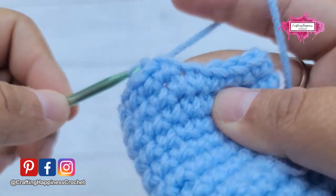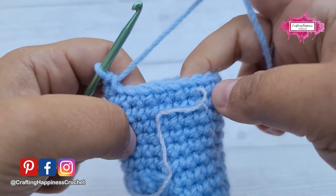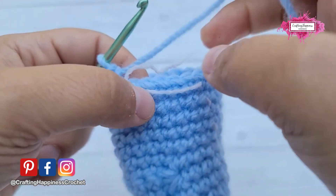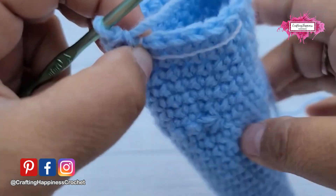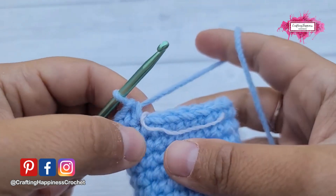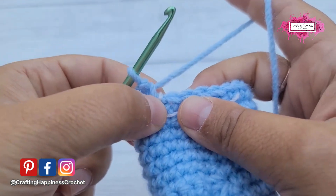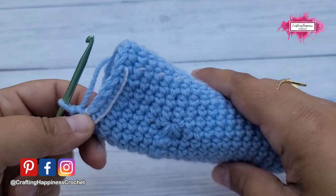So round 28 is pretty simple: make 15 single crochets. That's 14 and 15, and then the pattern says stop. Your beginning of the round is here, but we will switch the beginning to right here. We're going to put the yarn there, and from this point on this is the beginning of your round. If you count the stitches around you still have 20 — nothing changed in the stitch count. All you have to do is make 15 single crochets, stop, and count this as the beginning of round 29.